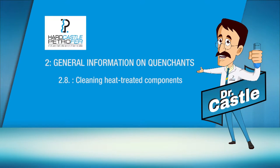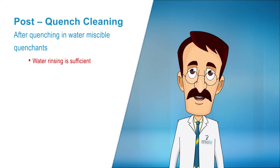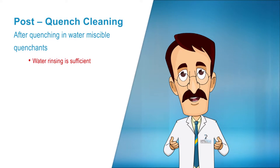Let me now brief you on cleaning heat-treated components. When water miscible quenchants are used, post-cleaning of the heat-treated components is often unnecessary, even before tempering. However, when high concentrations are being used, rinsing of the components is recommended.